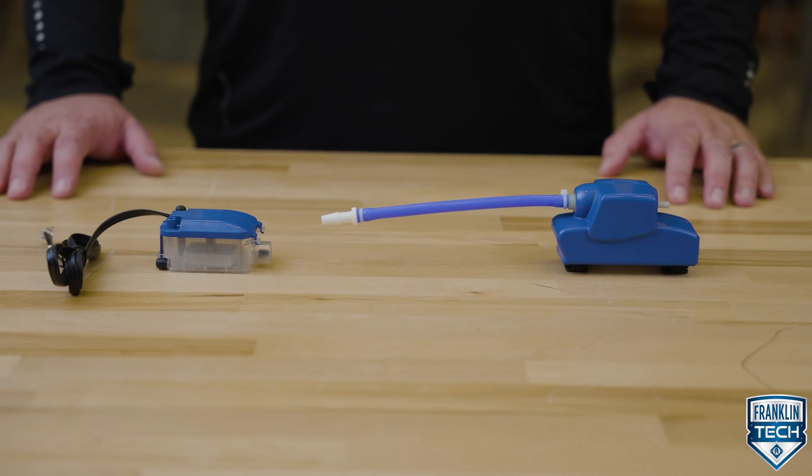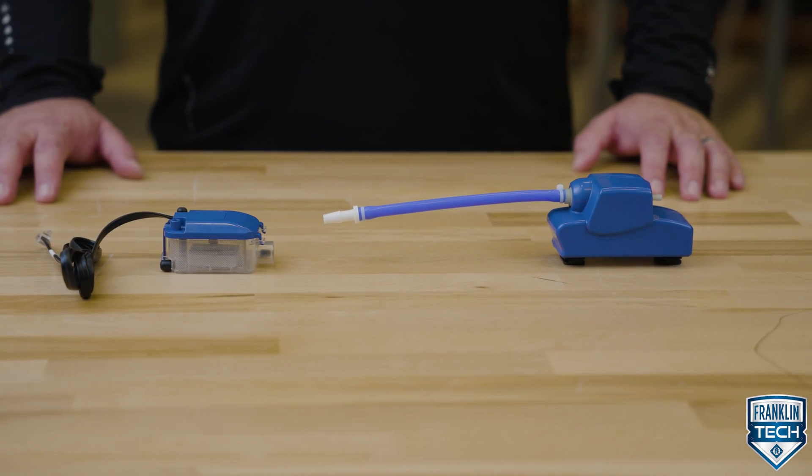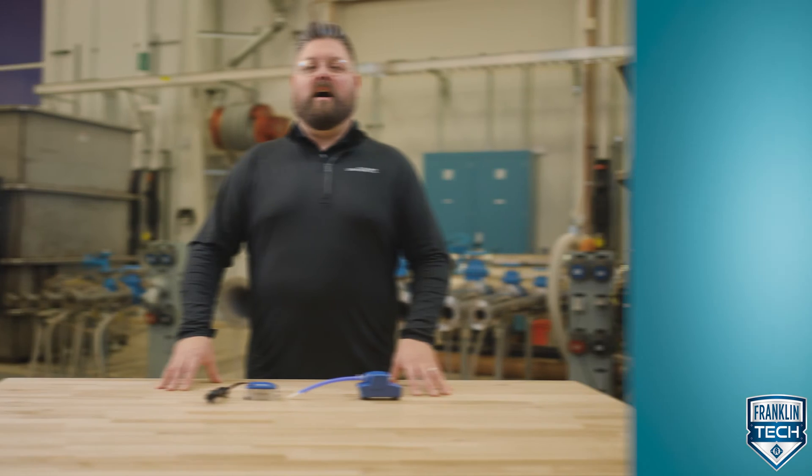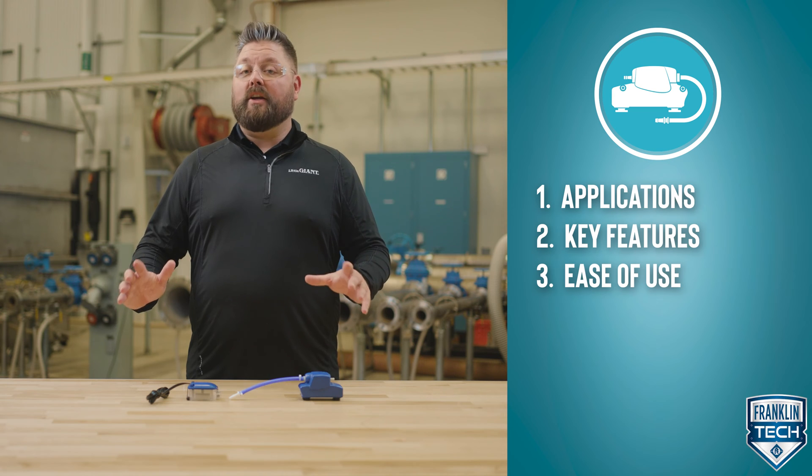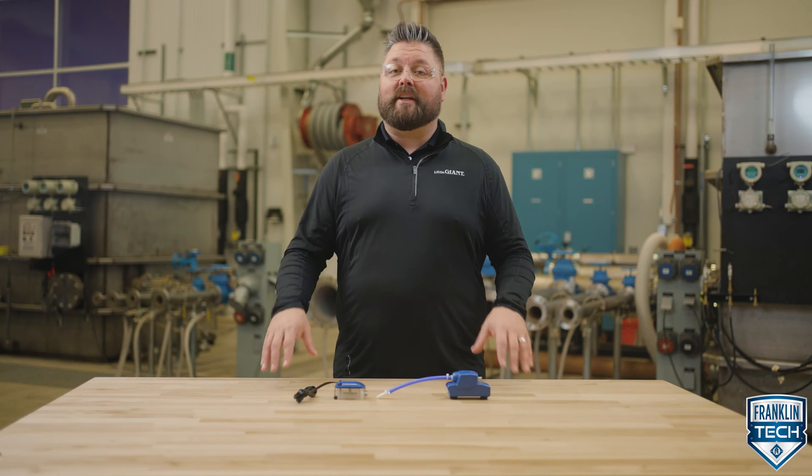Today I'm going to provide an overview of Little Giant's EC series mini split condensate pump and pump kits. I'll walk through ideal applications, key features, and ease of use — all setting you up to select the right product for your application.